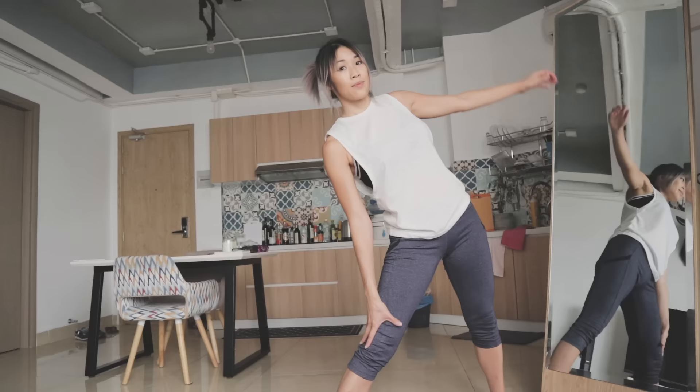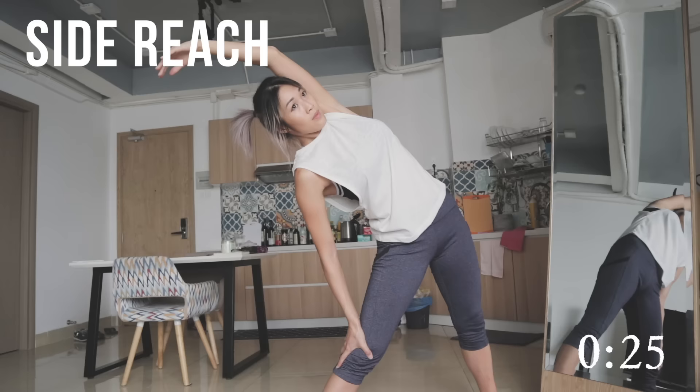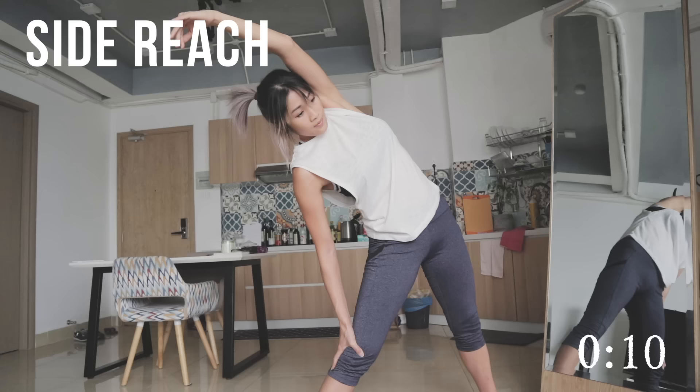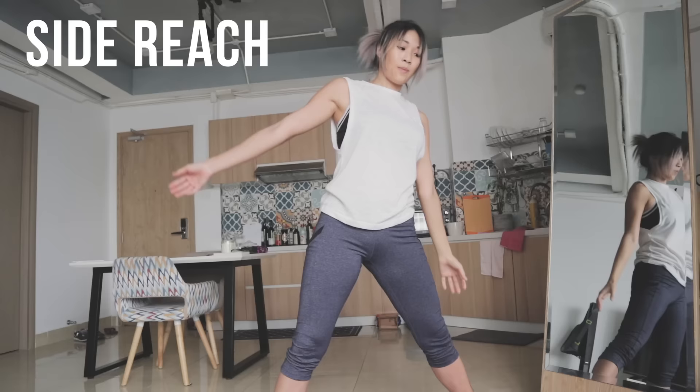The next stretch is side reach. Take one arm and just pull it over your head like a ballerina. Sometimes I like to think like a ballerina because I feel it really helps with my flexibility mentality. Just pretend you're a ballerina and really try to reach over as far as you could. Once you're done with that, repeat on the other side — take your other arm and pull it over your head. You should really feel this in your obliques.